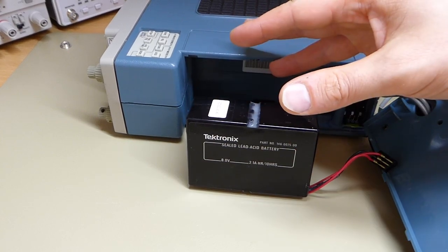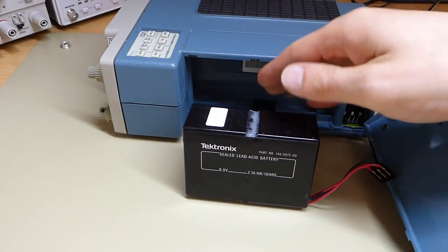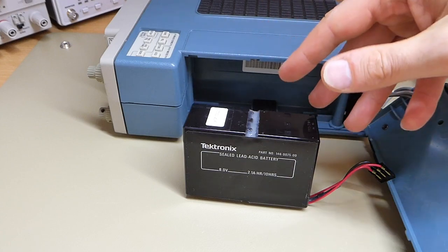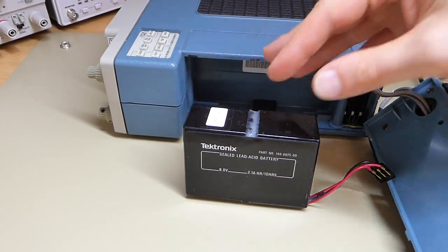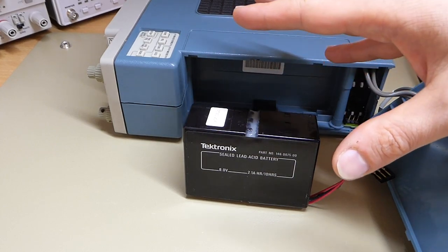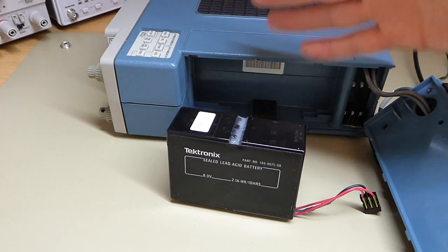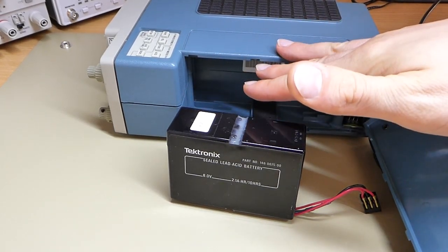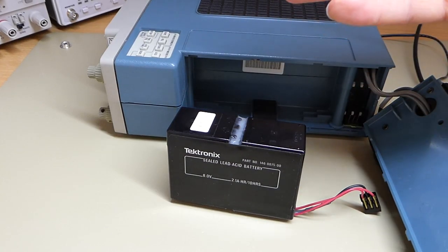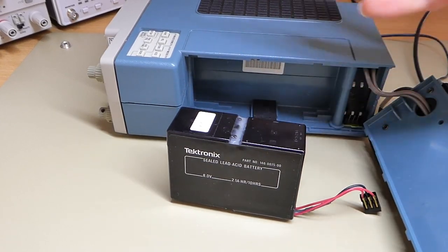People have come up with all sorts of creative ways of replacing the batteries — from using similar sized lead acid batteries and shoving them in there, to having a whole bunch of nickel-metal hydride cells in series, all the way to just using a bunch of lithium cells. But I really wanted something that lasts for a while, because if you get another lead acid cell it will run the same problem again in ten years time. So I really wanted a solution that lasts, but also is a bit geeky and maybe a bit over-engineered.